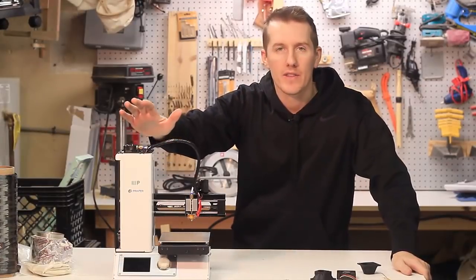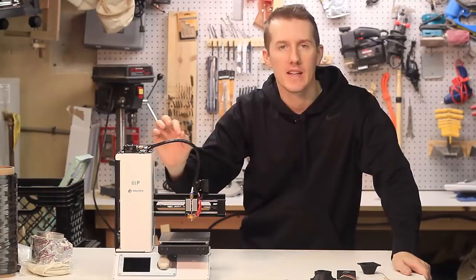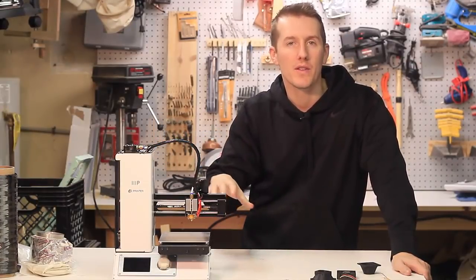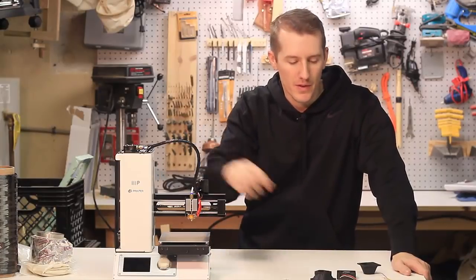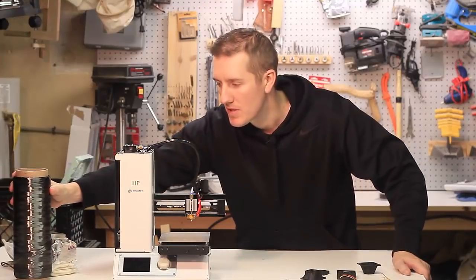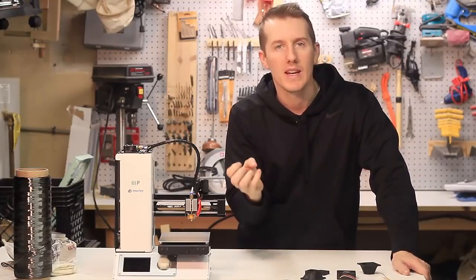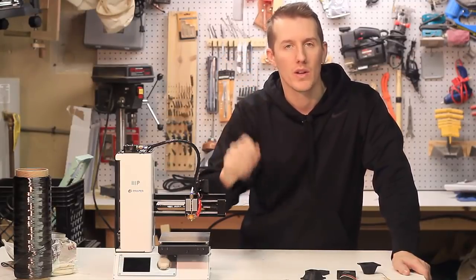That was just a quick little video to show you how you can unclog this printer — it's really quick and easy and doesn't take any time at all. Next I'm going to do two videos: one showing how to put a bigger fan on to try to cool it down, and another where I'll use some fiberglass or carbon wrap around the hot end to keep heat from getting up into the tube and causing the filament to soften, coil up, and clog.